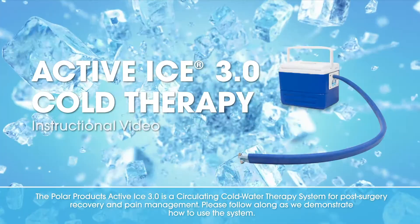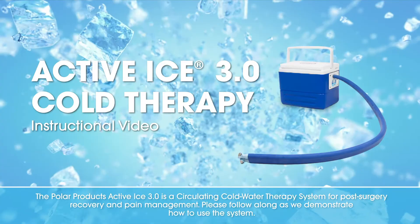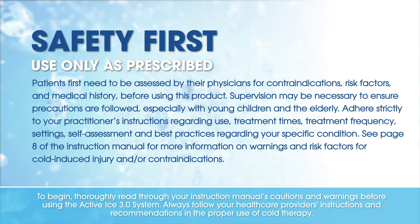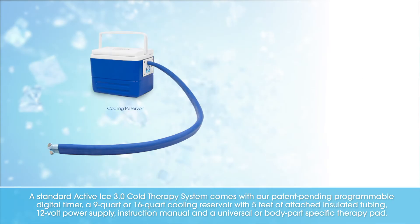The Polar Products Activise 3.0 is a circulating cold water therapy system for post-surgery recovery and pain management. Please follow along as we demonstrate how to use the system. To begin, thoroughly read through your instruction manual's cautions and warnings before using the Activise 3.0 system. Always follow your healthcare provider's instructions and recommendations in the proper use of cold therapy.